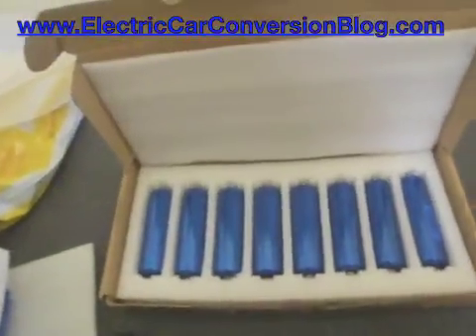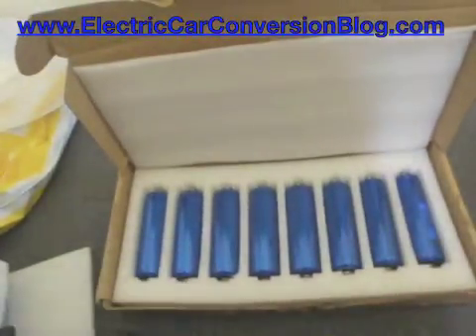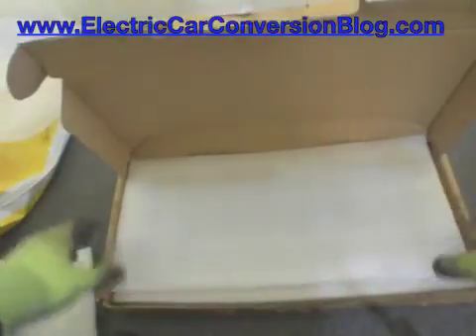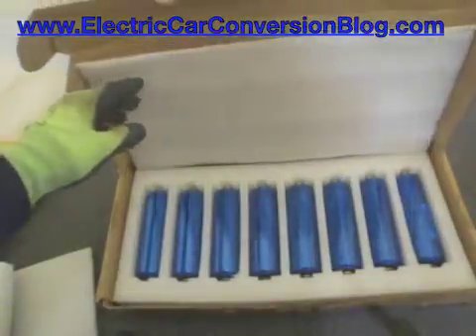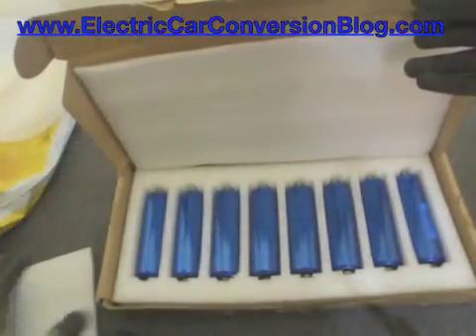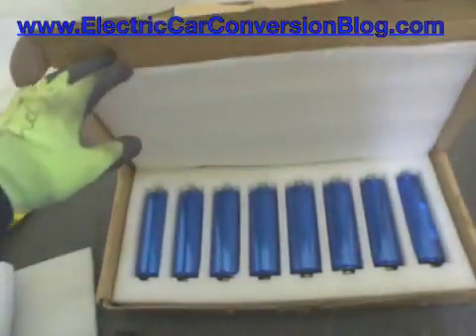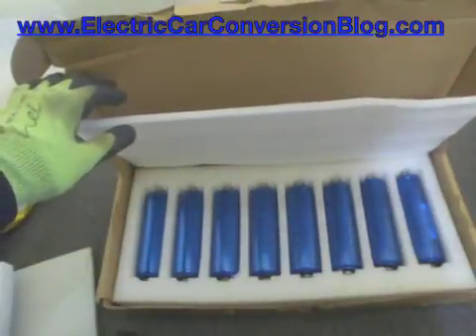And here we have another set of eight cells. All up I've got 12 cells — that's the Headway 38120 10Ah cells unboxed. Normally this box would have eight, but because I ordered 12 from EVworks, they just managed to put an extra four in there and sealed it up with tape. So that's the Headways.